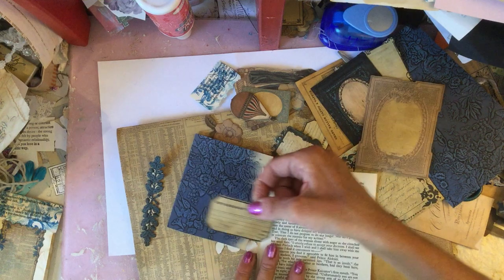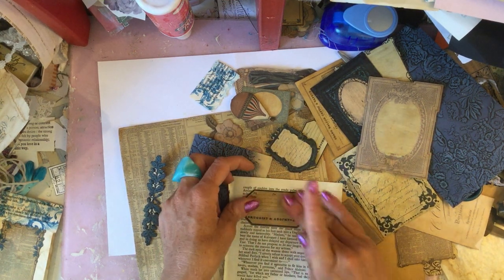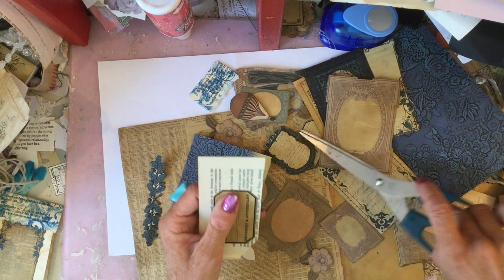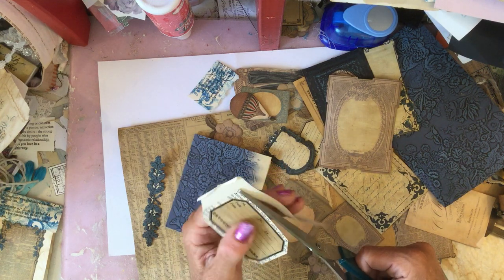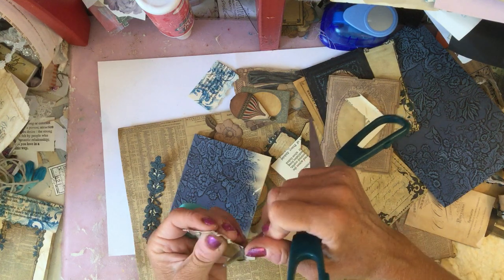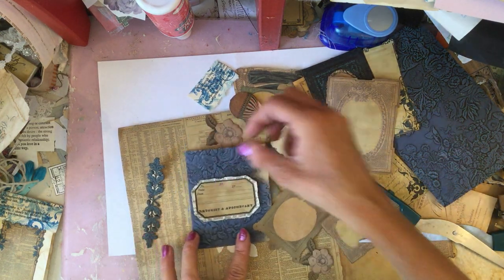Let's just glue that onto there. Nearly moved that then. Oh my gosh, I've got it upside down — what is going on with me! At least I spotted it before it was stuck down. Right, let's just cut that out and then I'm going to rough up the edges a bit just so it's a bit more rustic-y, because otherwise it's a little bit neat for my liking. Right, I'm just going to ink this up now.